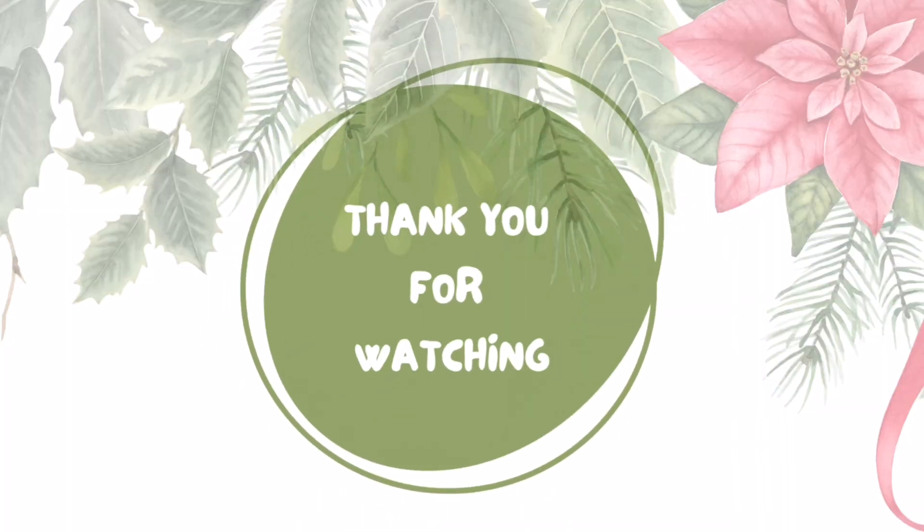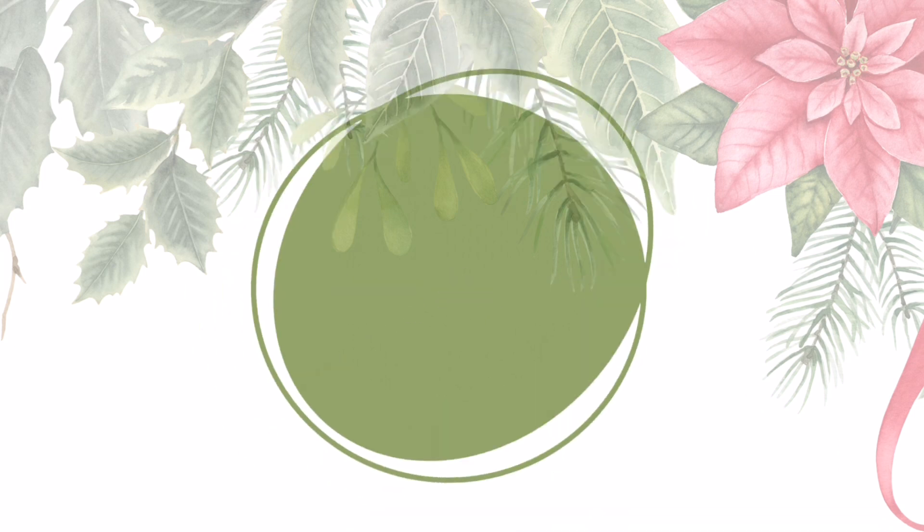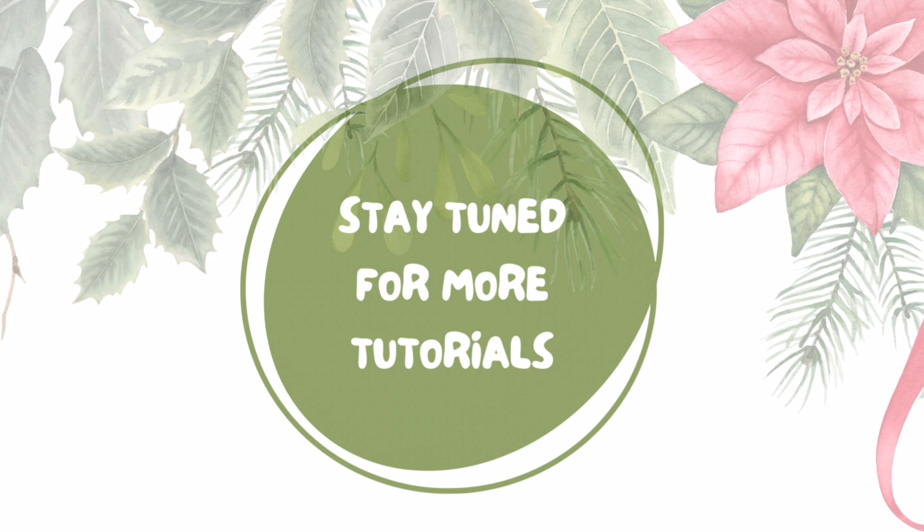Thank you so much for watching this tutorial. If you like it, please give me a thumbs up or comment how much you like this kind of ornament. Until next time, bye!